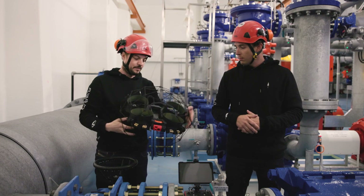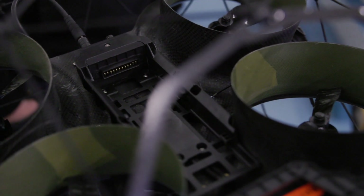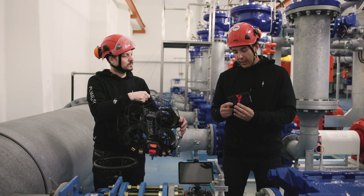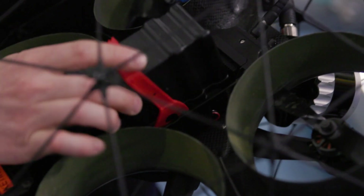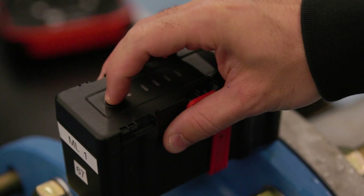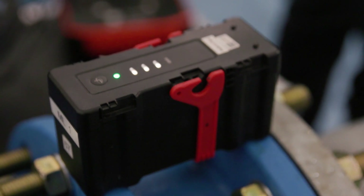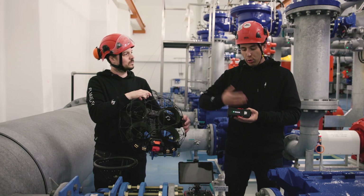The battery casing has been completely redesigned. The new battery has a clip on it — you insert it from the front of the drone and clip it in to ensure it won't move and is correctly connected. The battery has a button, and the BMS provides information on state of charge, battery health, and the ability to discharge the battery for storage and travel.